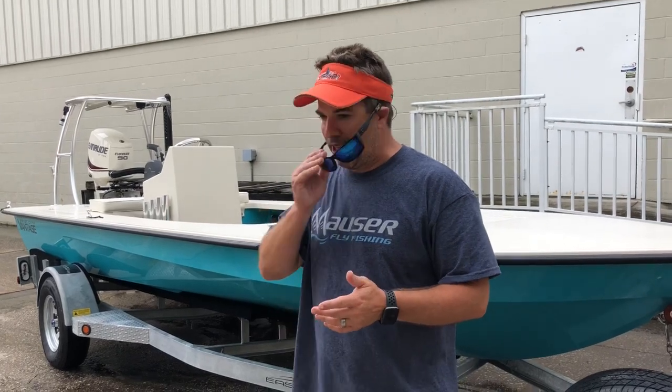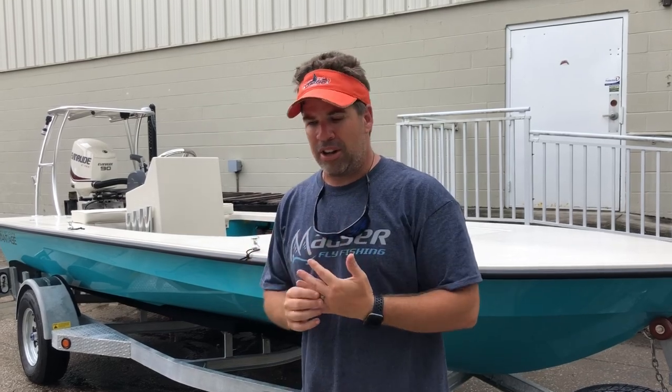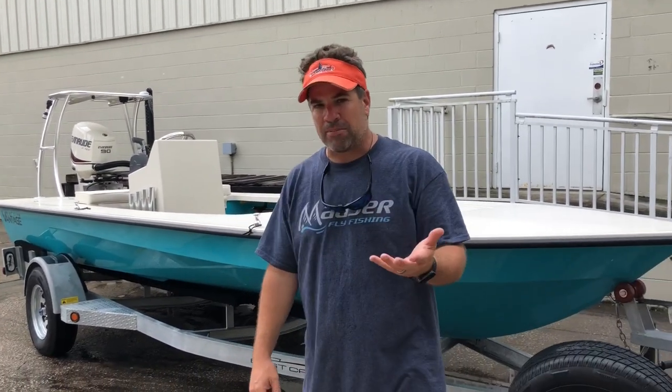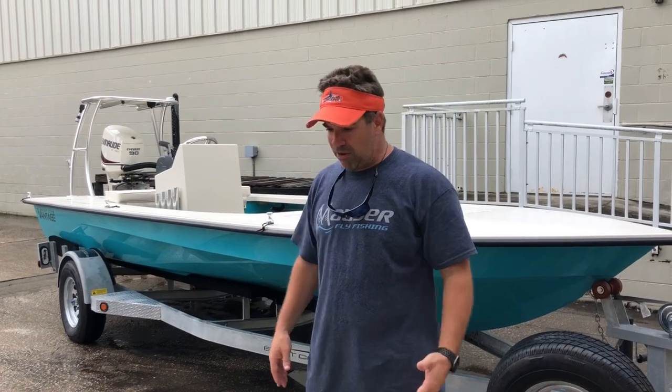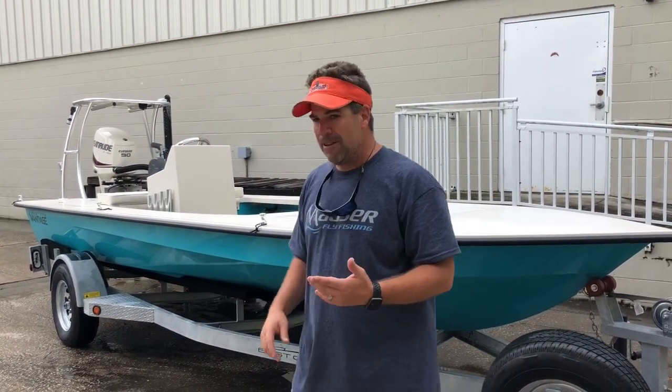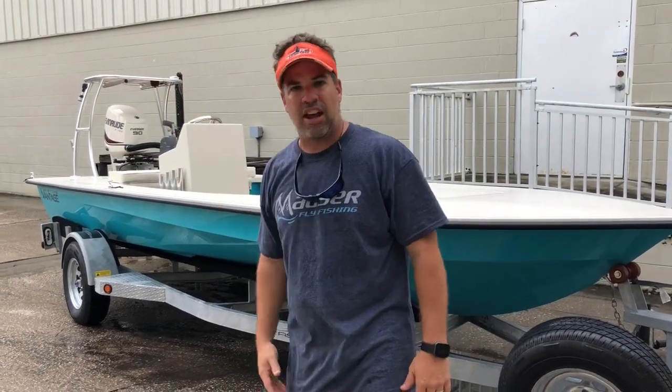They came on board back in 2010, maybe a little earlier to start looking, but this is their second boat. We have a ton of repeat business, obviously. They're going from a Lossman to the Vantage. They have a lot of friends that run the Vantage and put it through the paces. The customer wasn't sure if he wanted an Evo, an Evo X, or a Vantage, but ultimately decided on the Vantage. This one is going in the Big Bend area — you'll see it from Crystal River all the way up to probably Steinhatchee.